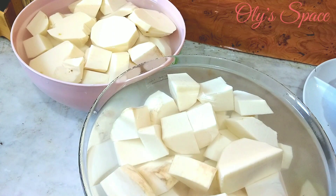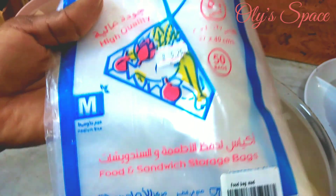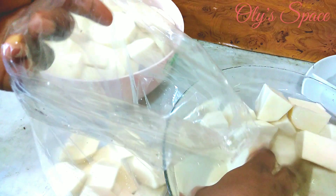Now it's time to put them inside the bag. I'm using this storage bag — that is what I'll use to store them.